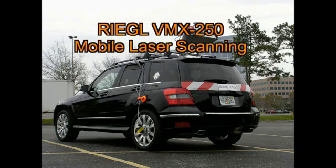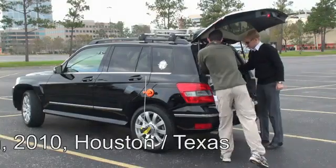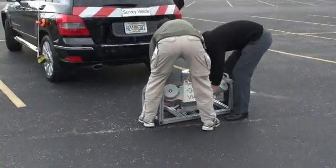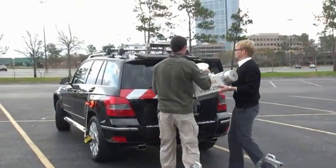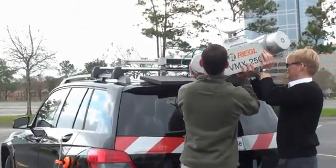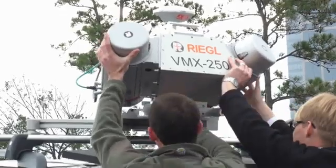The Regal VMX250 Mobile Laser Scanning System has arrived in time for the 2010 SPAR 3D Laser Scanning Conference. The system was shipped by air and is being quickly installed on the vehicle by the Regal USA personnel.